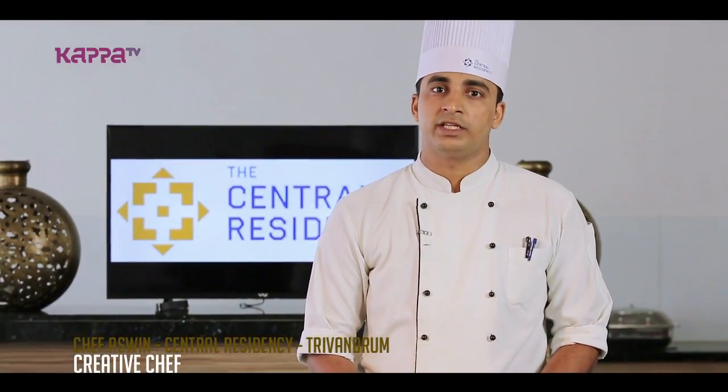Hi, welcome to the Central Residency, Endeavour Ashwin. We are going to show you the dish: Mutton Cashew Cuppa Cutlet.